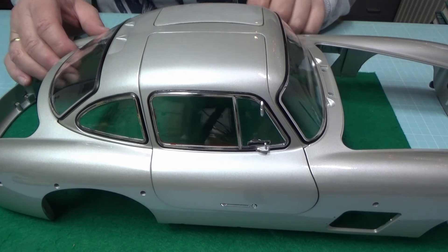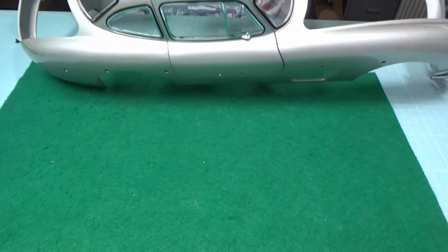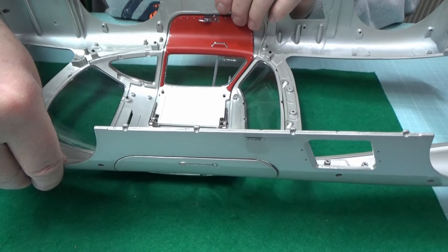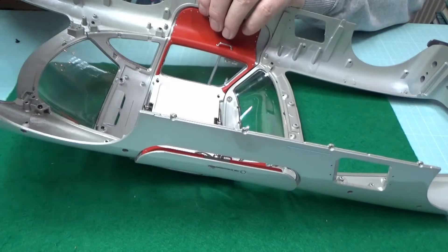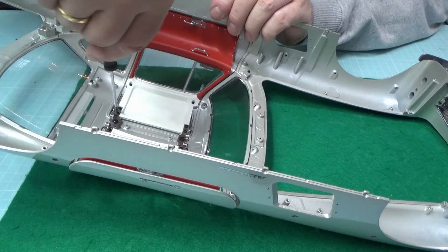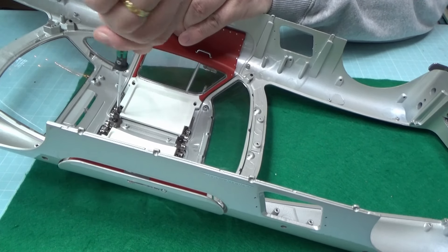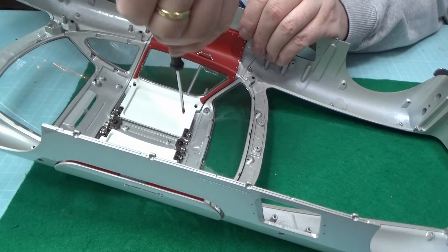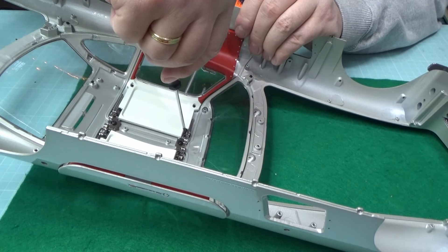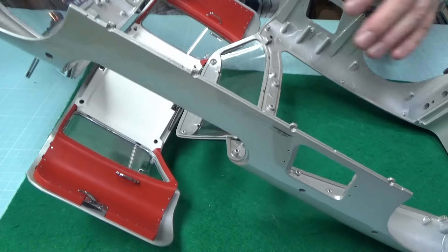Gut, da haben wir jetzt die Türen dran. Ich zeige euch auch die andere Seite. Da muss ich mal schauen, wo ich noch etwas nachjustieren kann. Bei der linken Seite habe ich etwas mehr Luft nach hinten, aber die Tür schließt einfach besser. Die rechte Tür geht ziemlich leicht auf – woran das liegt, weiß ich nicht. Vielleicht kann man hier nochmal was lösen und wenn die Tür richtig sitzt, nochmal festmachen.